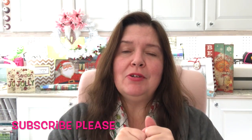If you are new here please remember to subscribe by clicking on the subscribe button below in the description box or on the Anne Makes button on the corner of the screen. And don't forget to click on that bell so you can be notified whenever I post a new video.